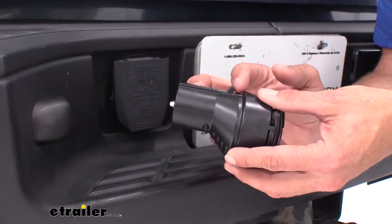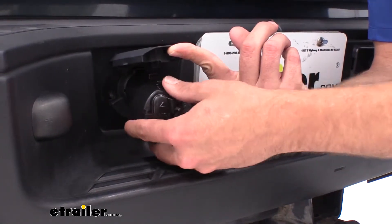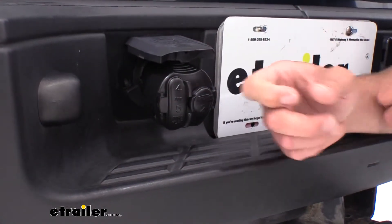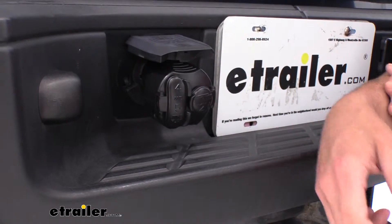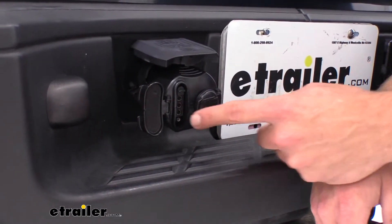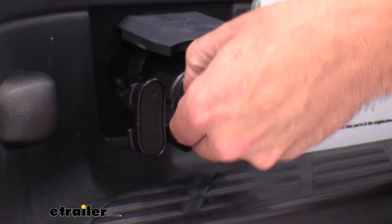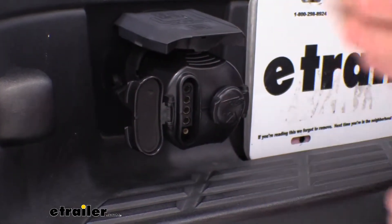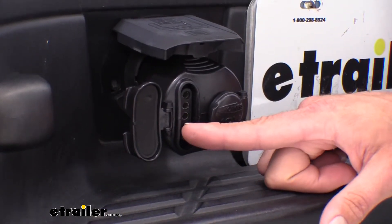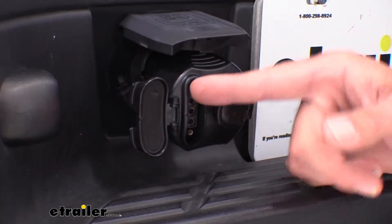Just like a normal 7-pole plug, you'll see the tab that sticks up right here. It's going to allow us to plug in, and then the tab on our door is going to come down behind that — ensuring we don't have any accidental separations. We'll open up our door. You can see we've got our four pins exposed. You see the fifth one there, it's got a little cover on it. So if you're using a 5-pole trailer, we're going to pull that out. That's going to give us access to all five pins, which are: ground, running light, left turn and brake, right turn and brake, and the fifth one is for a reverse wire.